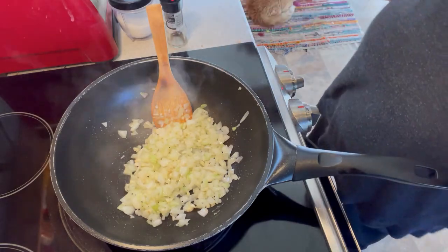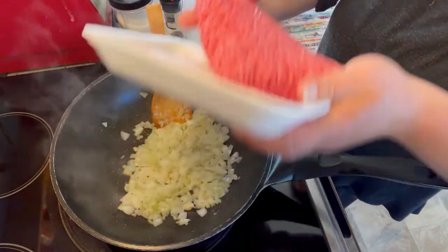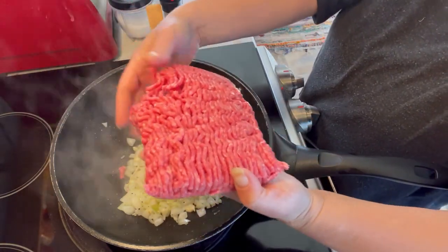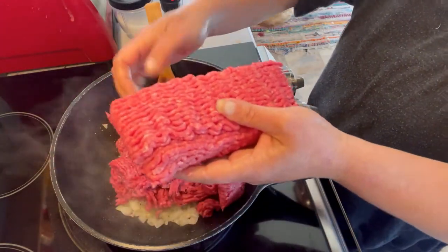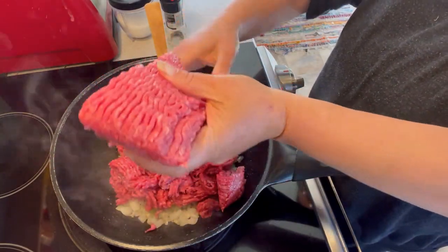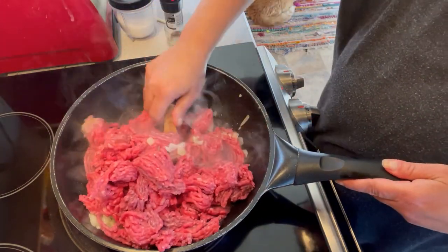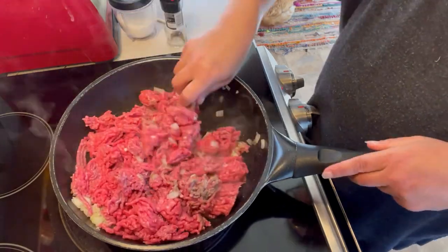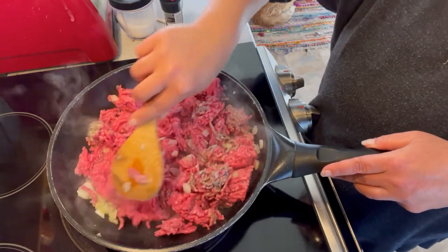I'm going to fry these for a moment until they soften a little bit. Now that they're translucent, I'm going to add my beef. We're going to sauté this with the onions and garlic until it is browned all over, and that'll take us about seven, eight minutes.